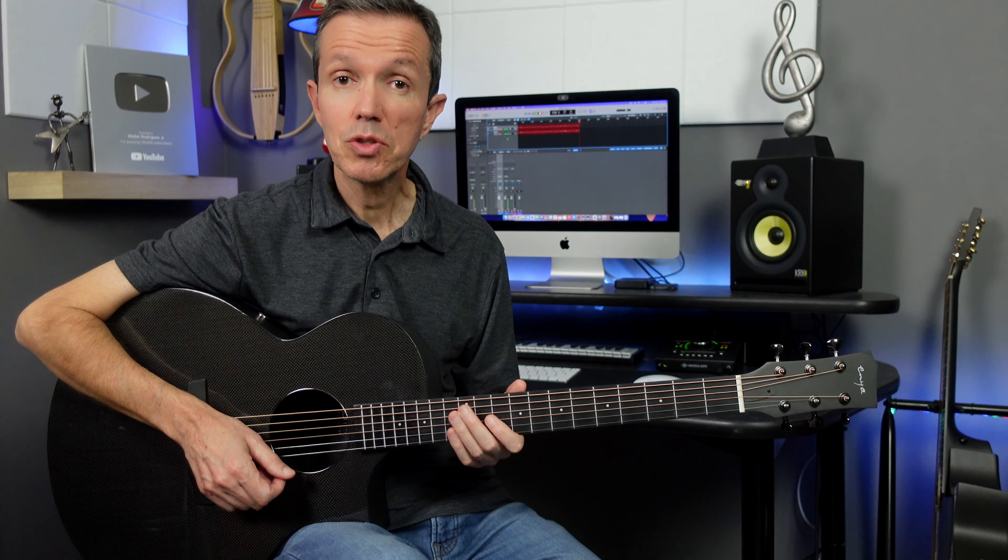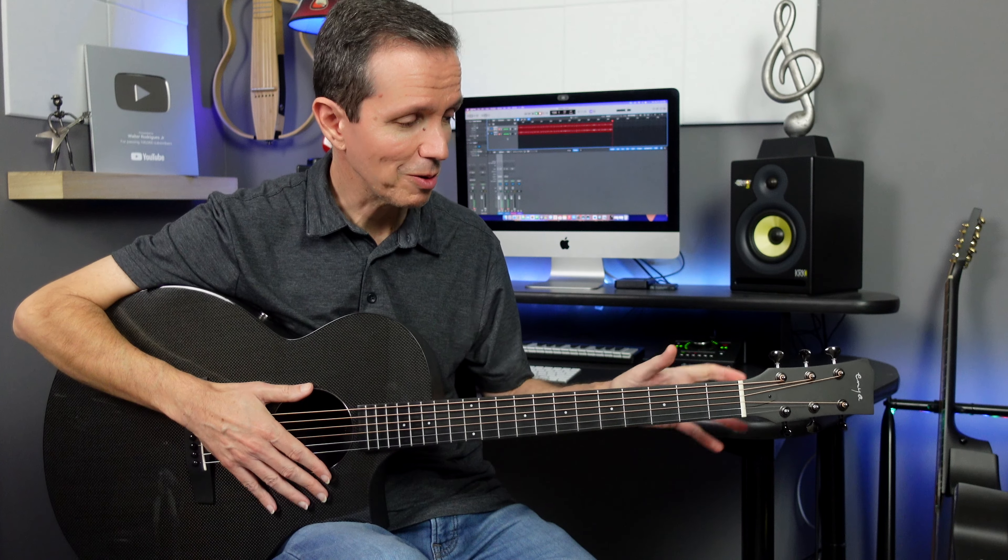The tuning machines have a nice dark chrome finish. They feel very solid and hold the guitar in tune very well. The same finish goes with the ring around the sound hole, so they match pretty well. I really like the way it looks.